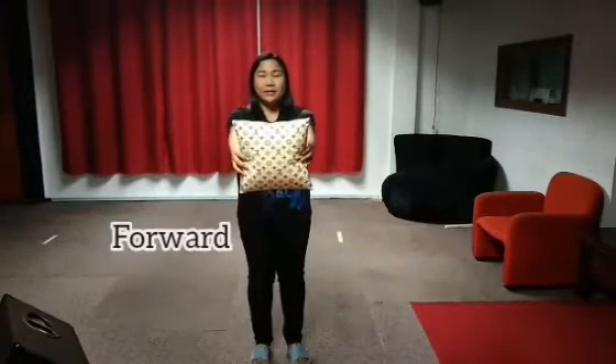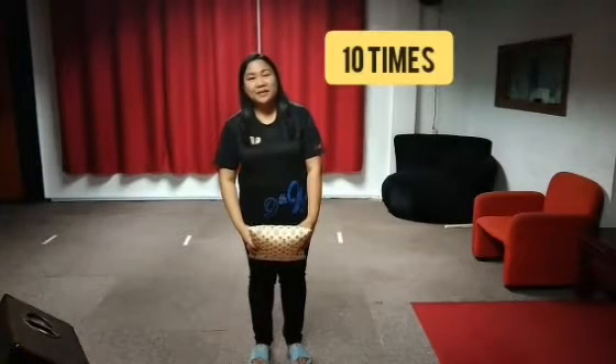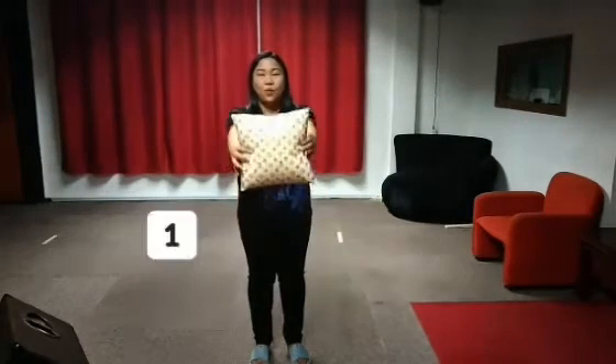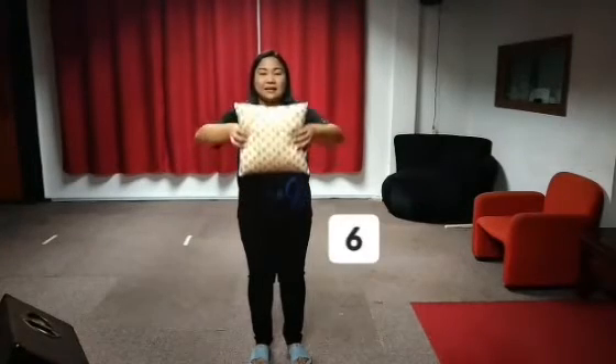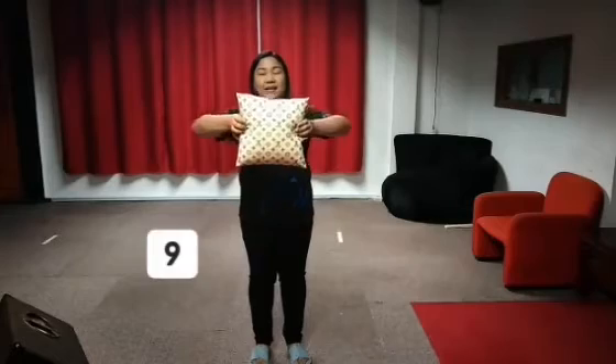Put the pillow forward, backward. We will do that for 10 times. Let's start. 1, 2, 3, 4, 5, 6, 7, 8, 9, 10.